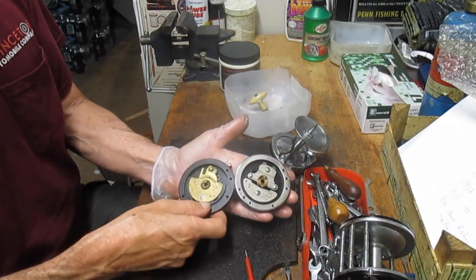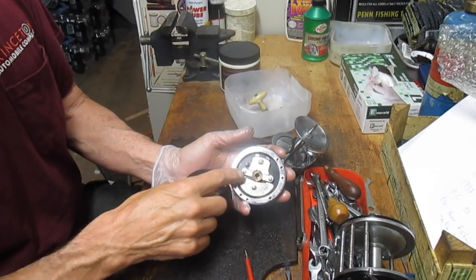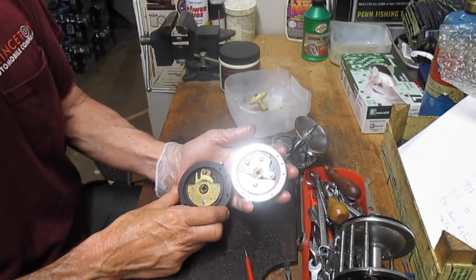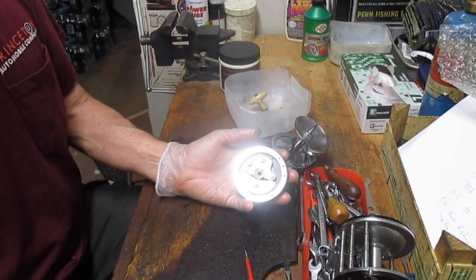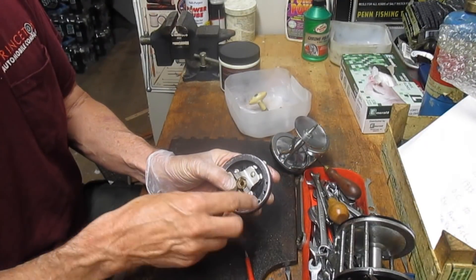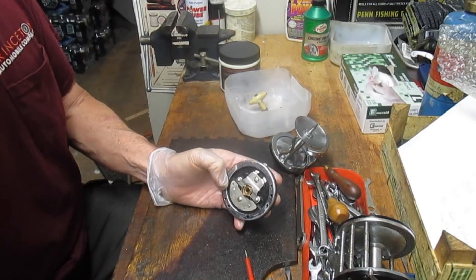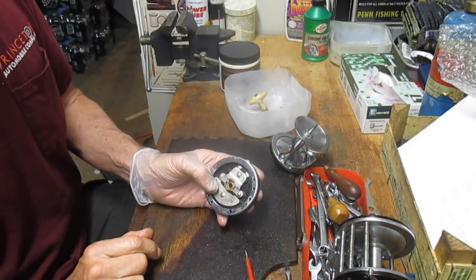Let's put them side by side. This is the Ocean City, this is the Penn Long Beach, and you can tell for the most part it is a completely different design. Just a point of note: the drag washers from the Penn 60 will fit the Ocean City 113. I believe it also fits the 112 and probably the Bay City as well. So if you can't find the drags, don't be afraid to order the other ones.